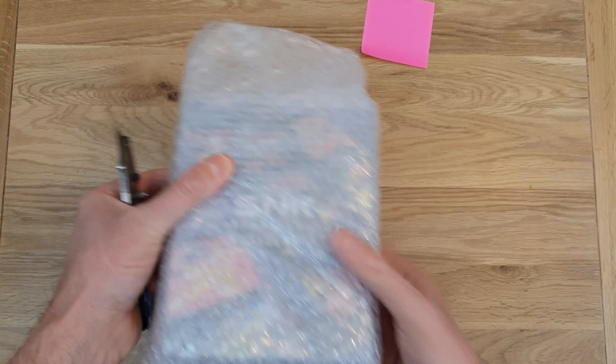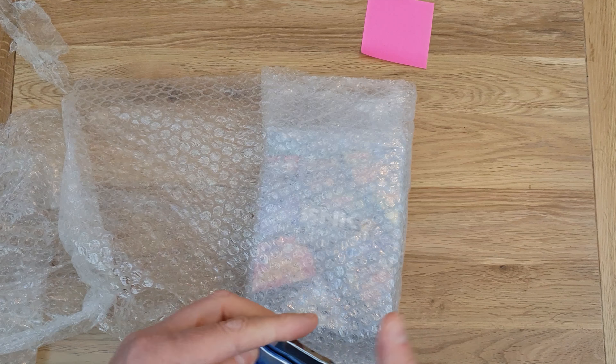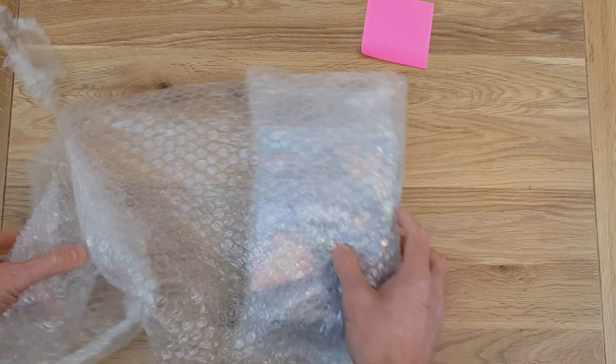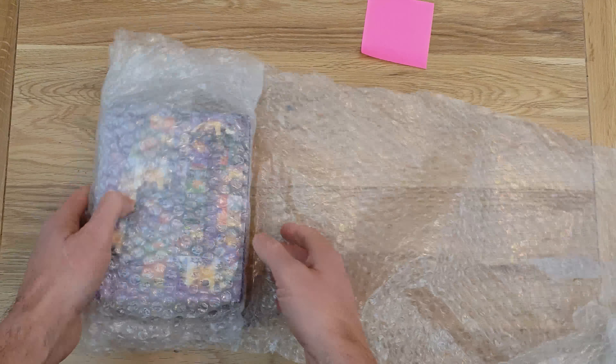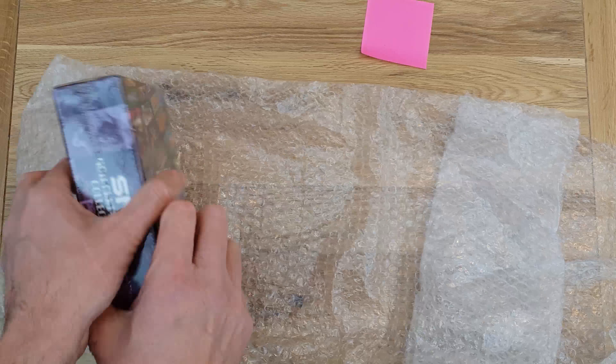Let me get in there — I think we're almost in so I can put my knife away for the minute. And this, as I keep saying, is phenomenally well packaged.